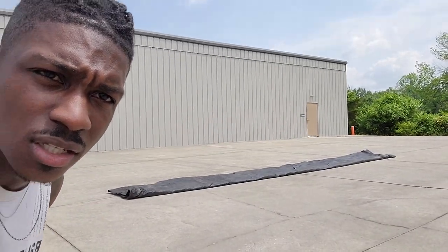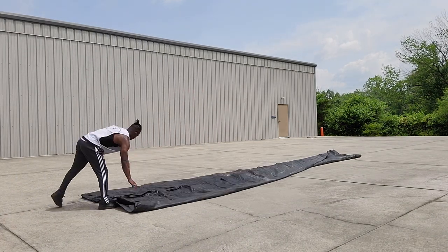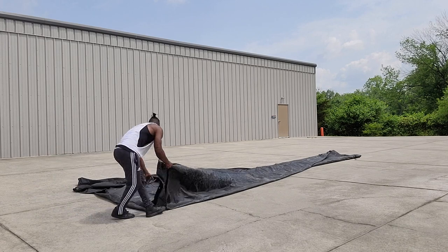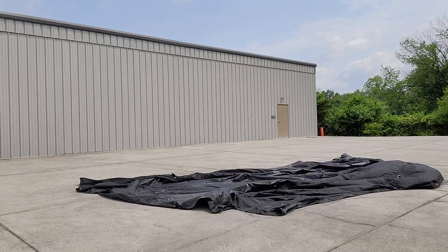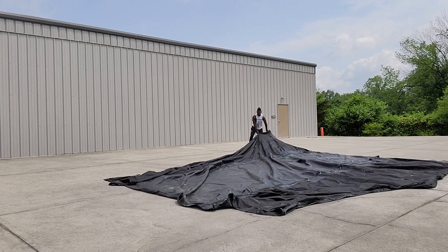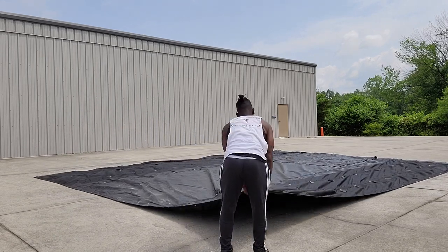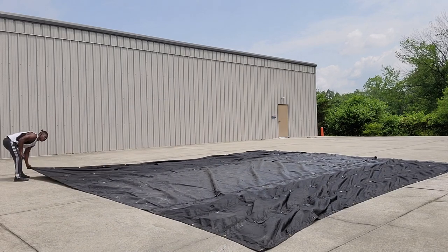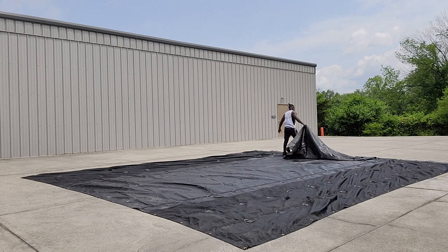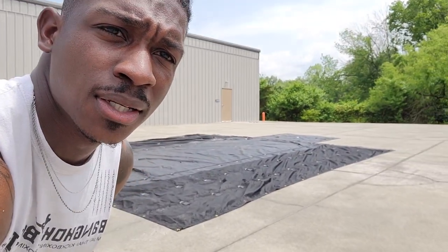Make sure this is in the right angle for you guys so you guys can see this. We'll be right back. All right, I got to make sure you all can see. Now that my tarp has unraveled — how I unraveled it is how you should unravel your tarp over your load.